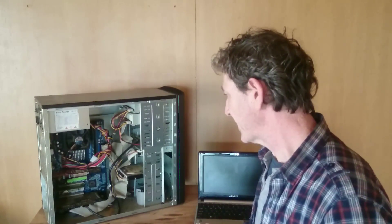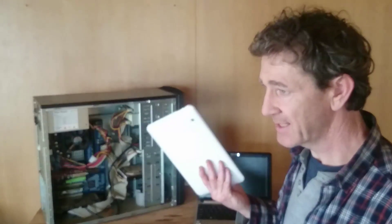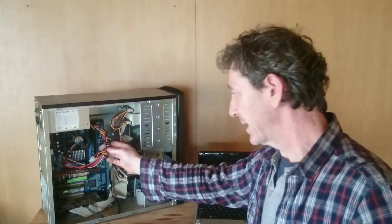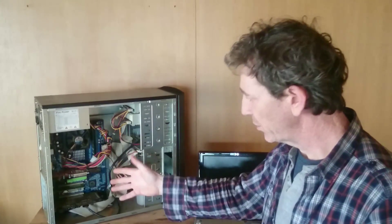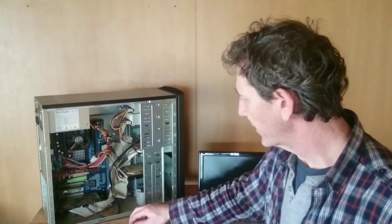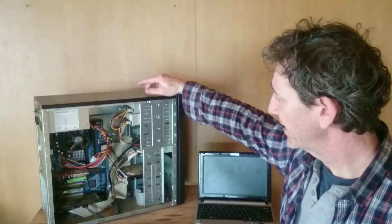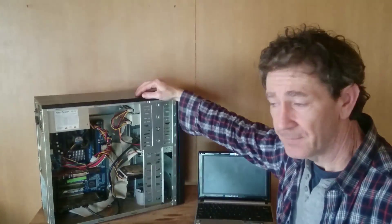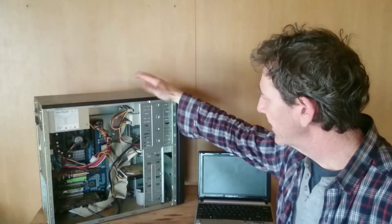Instead of going out buying new laptops or tablets every three or four years — they just don't last — at least with the desktop you have the option to renew the systems board and replace the different cards in it, bringing them up to new technology. You should be doing this every three or four years anyway if you want to stay current and use the latest software. This particular machine is still working and it was made in 2004, making it 12 years old, and it's running on XP.